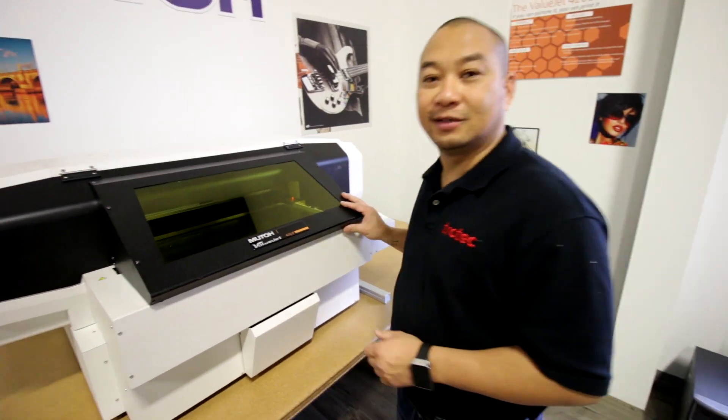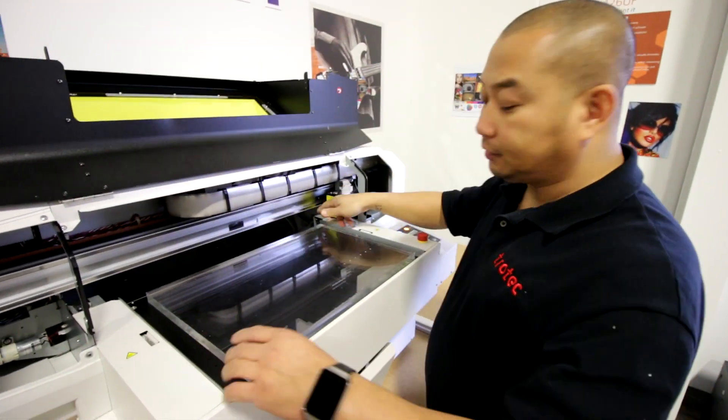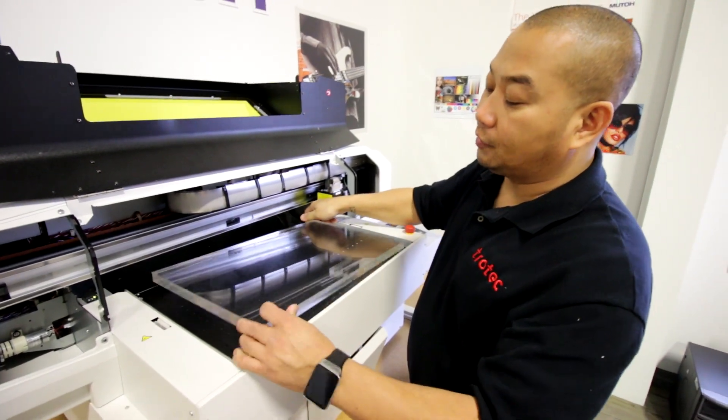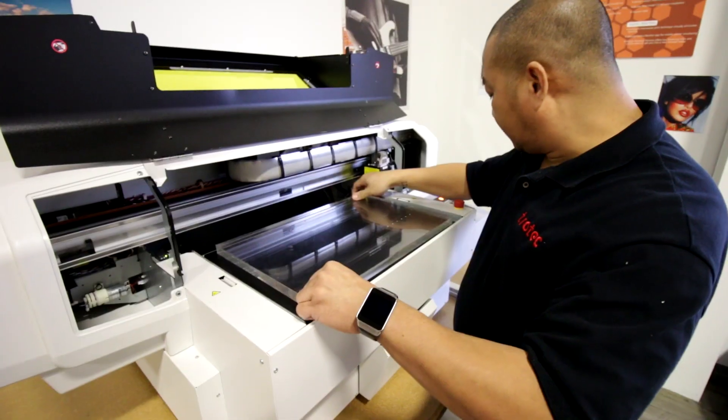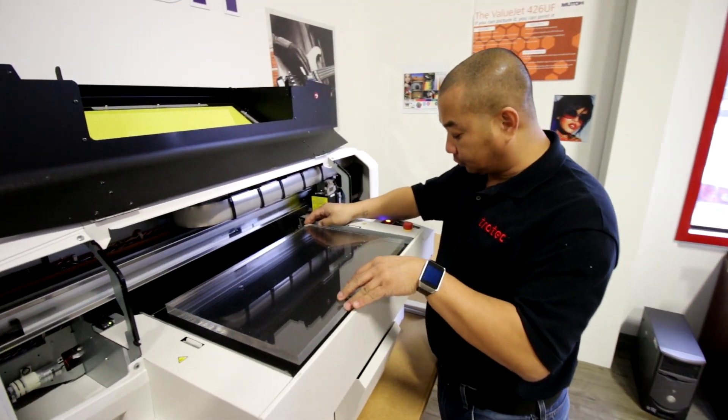The MUTO Value Jet 426 has a table size of 19 by 13. The first step is to ensure that your material will fit within the table, placing the rear markers at the bottom right-hand corner where the edge of your material should be placed.